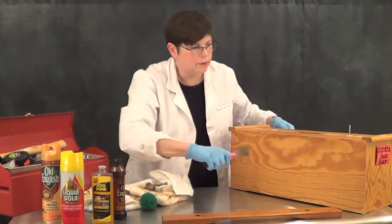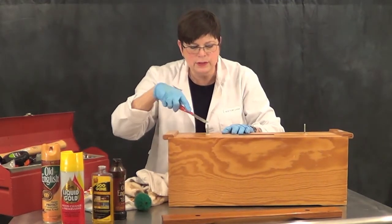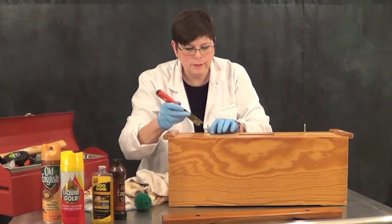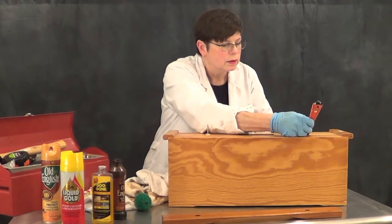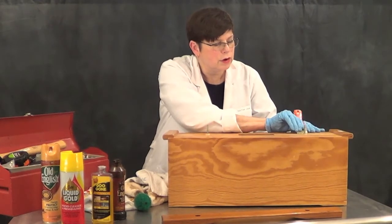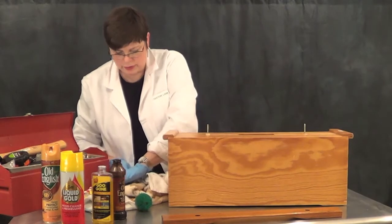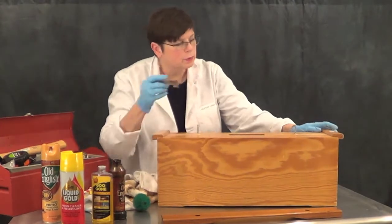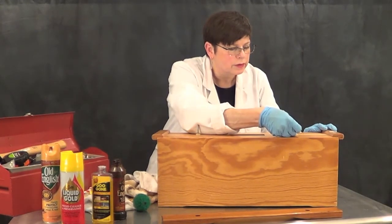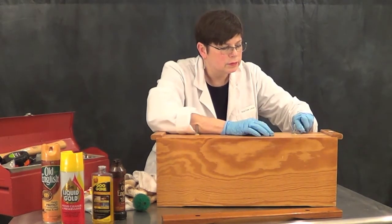Let's see how our adhesive removal is going. With the putty knife, you should be able to just scrape off what's left of that residue. If that doesn't work, you can put more Goo Gone on and wait longer — it really should just come off. Or you can very, very carefully take a razor blade and work on it. You don't want to damage the wood, so we're just taking off the stickiness left behind by that old felt.